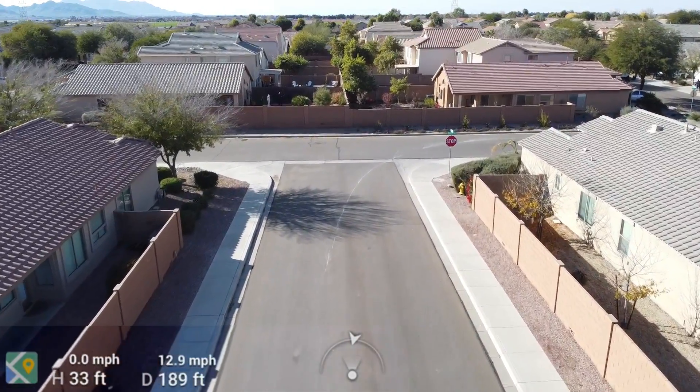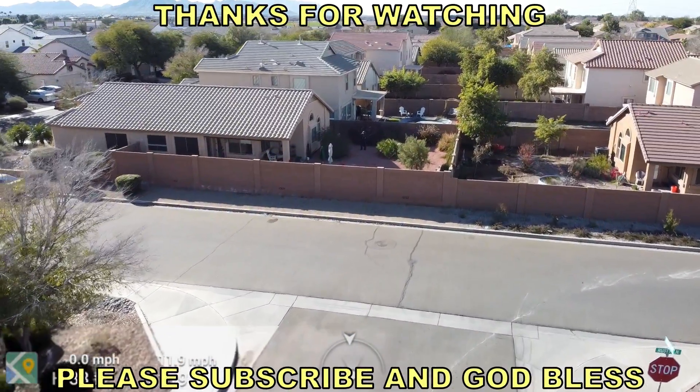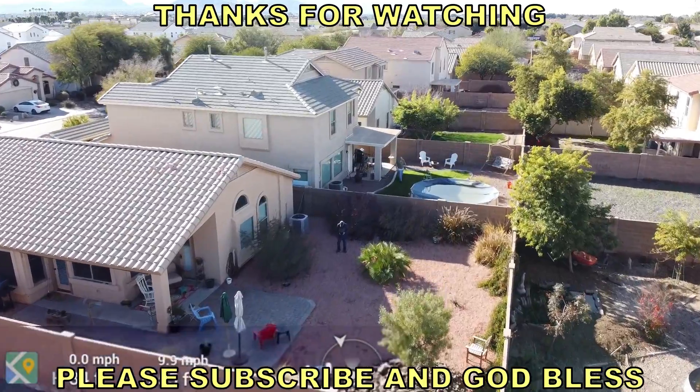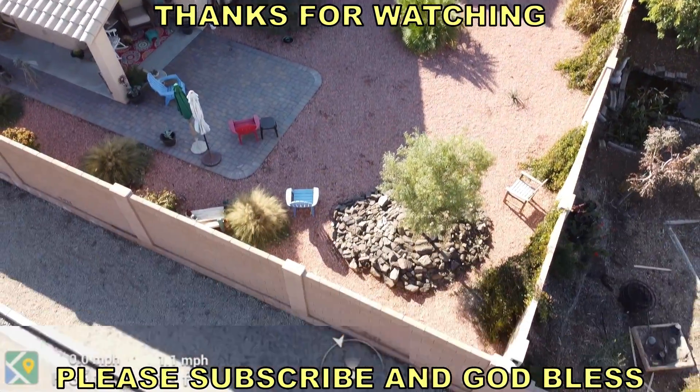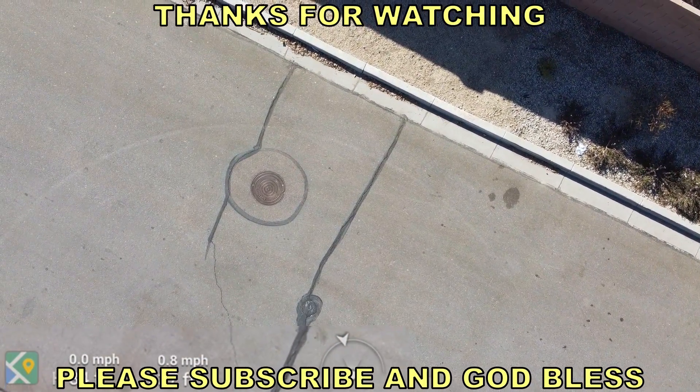I think maybe I've got it figured out for my tablet, and I hope you have the same success. If you're trying to use your tablet or your phone, be sure to calibrate the compass before you start. Alright, that's it — thank you for watching, and God bless.